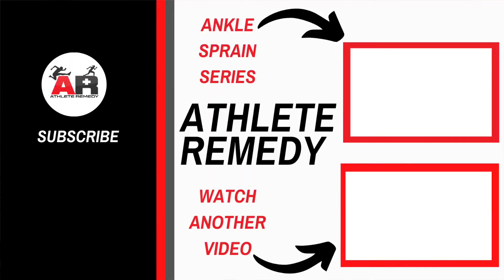I hope you found value from this video. If you want to check out more of the Ankle Sprain Series Guide, click or tap the screen. For more videos on this channel, click or tap there. I'm Michelle, your favorite trainer, helping you get back in the game. Remember, don't skip recovery. Thanks for watching, and I'll see you next time.